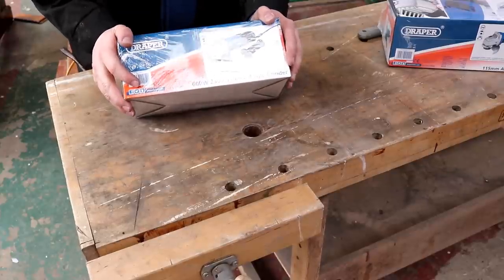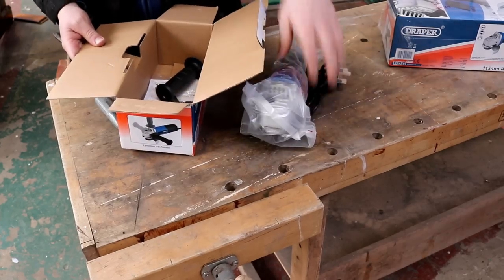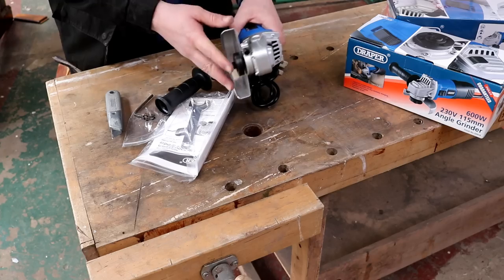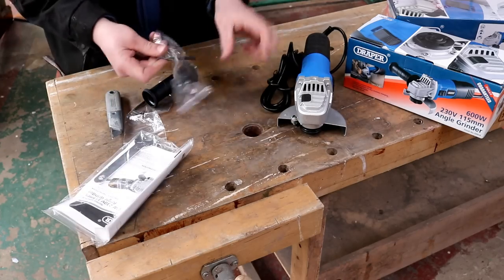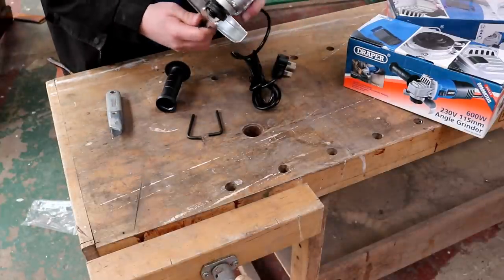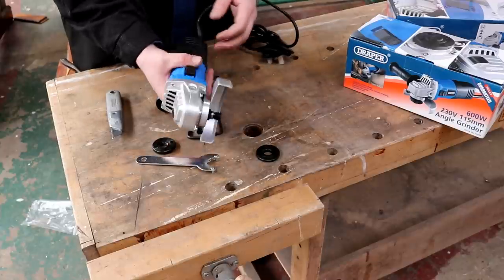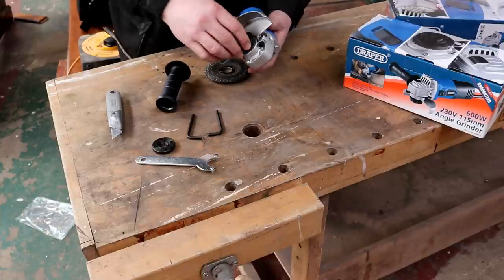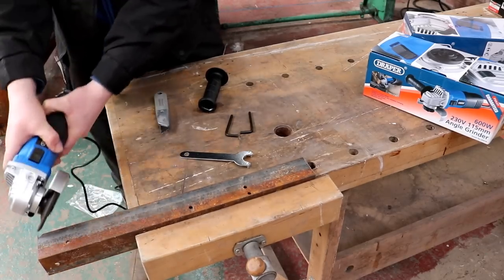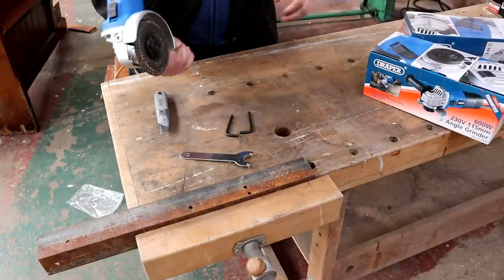First off, starting with the low end of the market: the 600 watt angle grinder at £21.98 from Tool Station — the Draper model. This one does not come with a carry case, it's simply loose in the box. We've got an allen key, which I can only assume is for taking off the protective guard — no manual adjustment, no quick release adjustment. They've sent two allen keys, plus the instruction manual and the key to undo the chuck. It feels small, light, and compact. Let's throw in a grinding wheel and give it the spark test — definitely lightweight and easy to throw around.